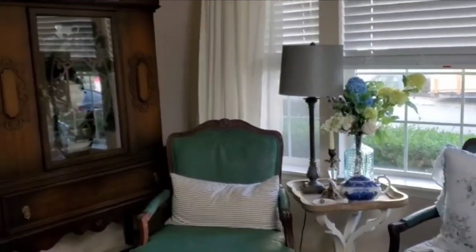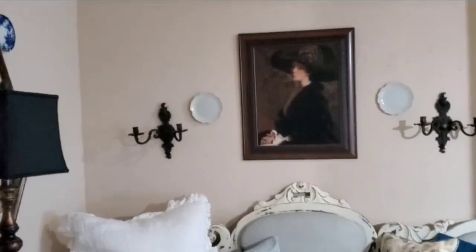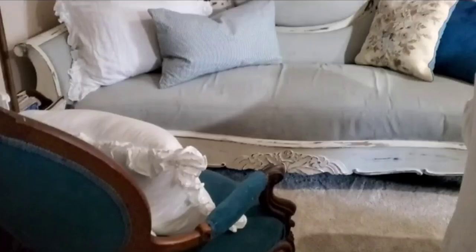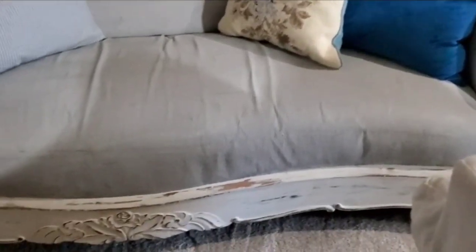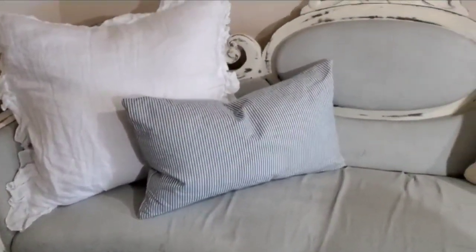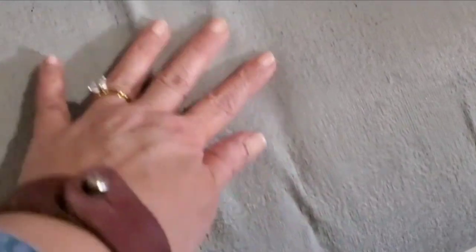I'm showing you these other great chalk paint DIYs so that you don't lose heart. It does turn out beautifully, like this antique sofa — this is such a cozy place to take a nap or read a book. And as you can see, the fabric is a little worn from sitting on it, but look, there are no cracks. It is beautiful and worked out great.